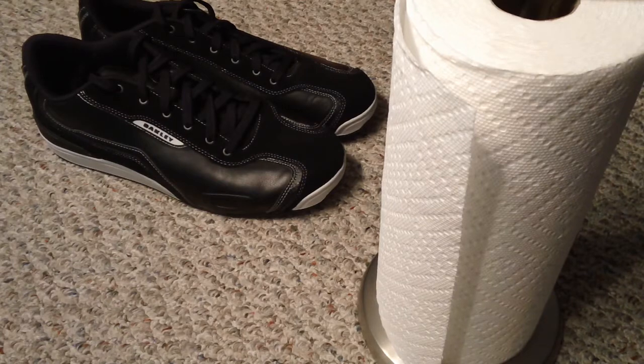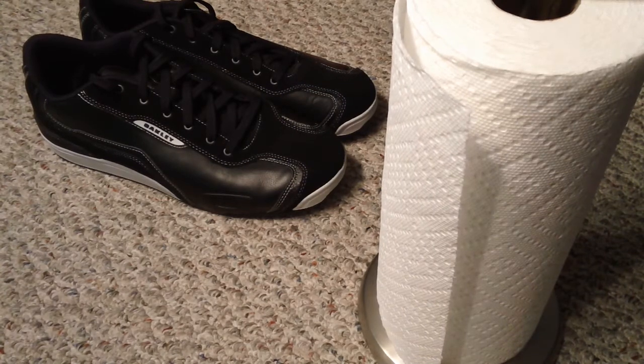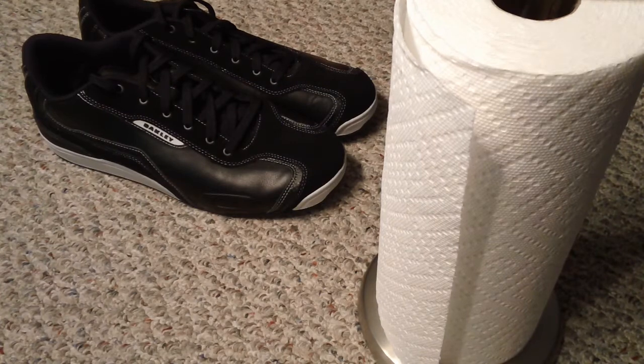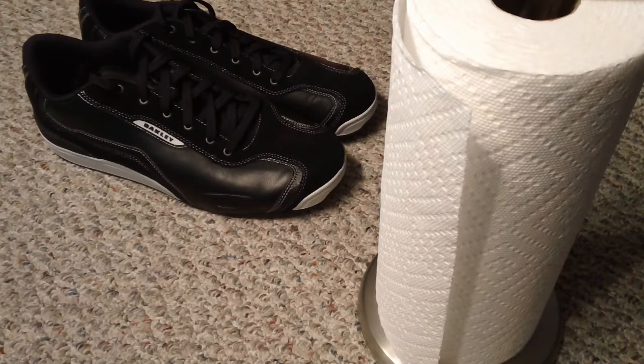As you guys can see on the background there, I've got a new pair of Oakley shoes that is the 4-barrel model. I'm not big on purchasing shoes online — I figured that's something you actually have to try on and see how it fits. But I really like the way these look, so I went ahead and got them. And let me tell you, they're really, really comfortable. What's good is that they're true to size, so that's always a plus. I really like them. They're very low-key and look really cool for Oakley.